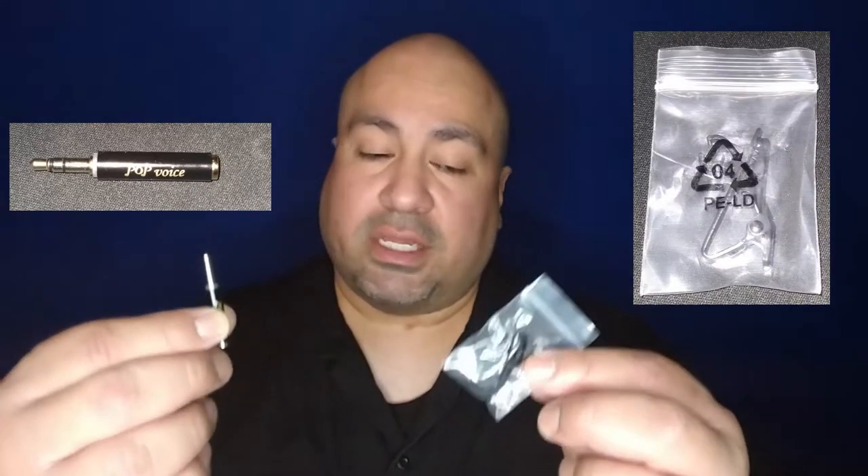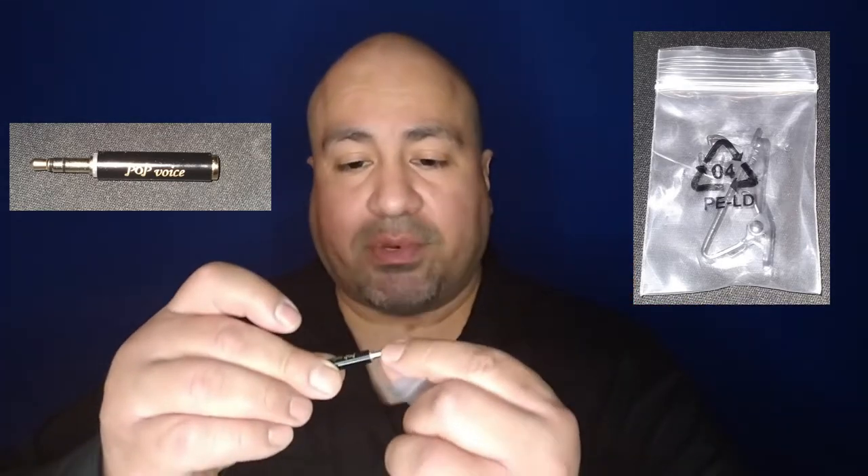When you first open up the box, it comes with this pretty cool velvety little pouch — you can see that right there. Inside the pouch is a bunch of goodies. The first two items I noticed are this and this: we have an extra lapel clip right here for backup.